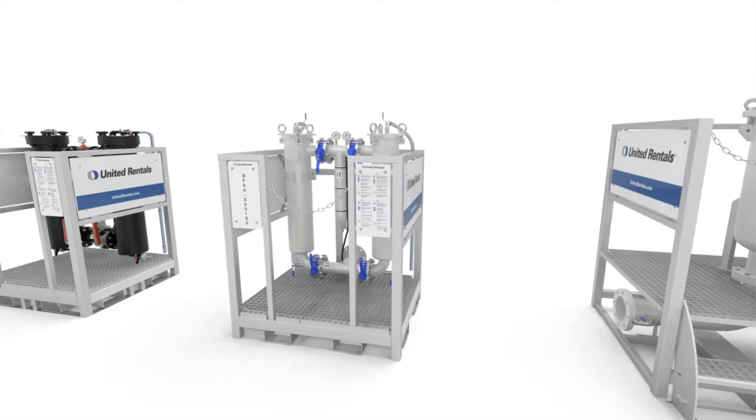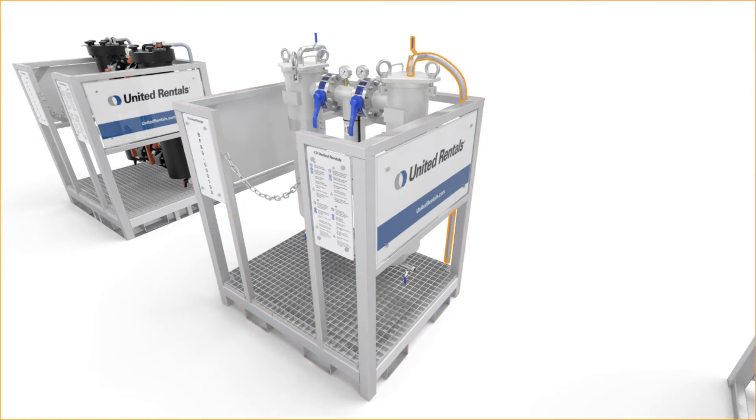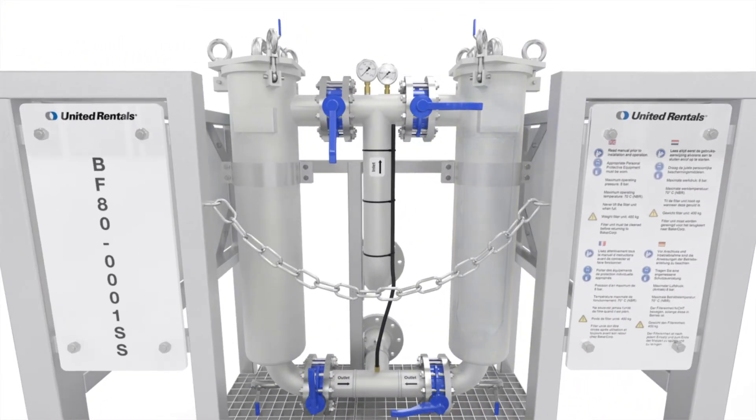Enhanced safety features: the skids have a sturdy and ergonomic design, and released pressure is redirected to the bottom. Our bag filters are also versatile products — they allow multiple configurations for multiple applications, including duty, standby, or parallel setup.